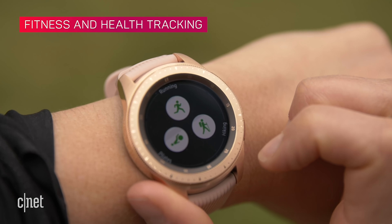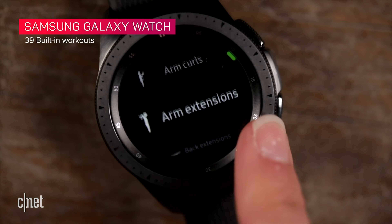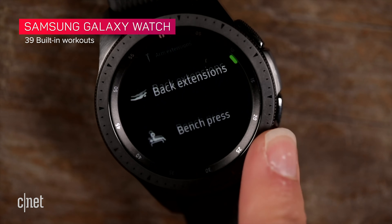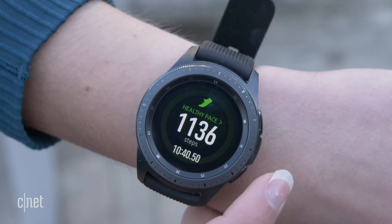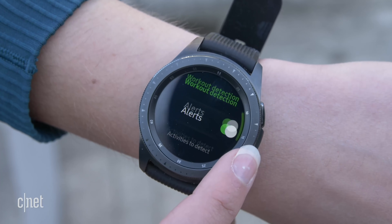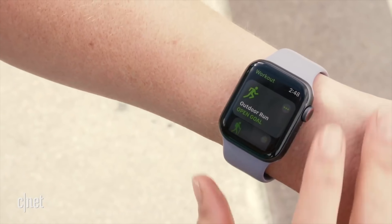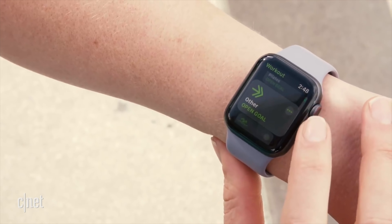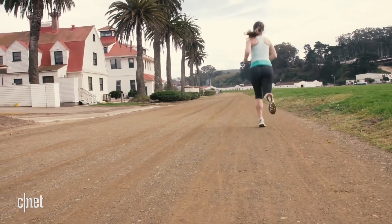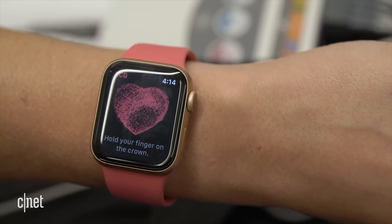These watches go all out when it comes to fitness features. The Apple Watch has 14 workout types built-in while the Galaxy Watch has 39, and both let you track more workouts under an 'other' category. If you forget to start a workout, both give you an alert when they automatically detect you've started one. The Apple Watch only auto-detects certain activities like indoor and outdoor running and walking, but only the Galaxy Watch auto-detects cycling.